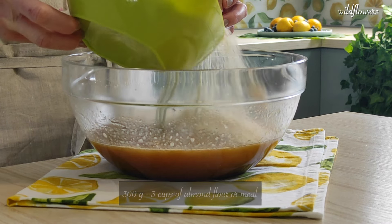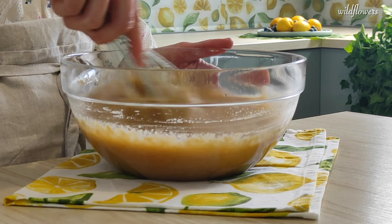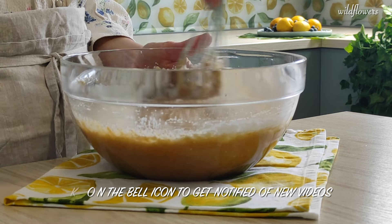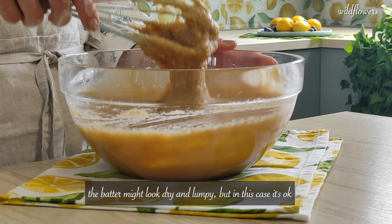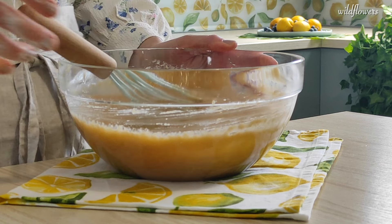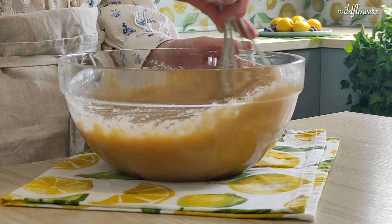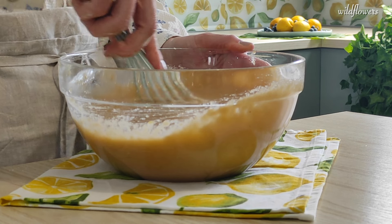Now add 300g of almond flour or almond meal and whisk until well incorporated. Sift 60g of starch and whisk until combined. Add 10g of baking powder, or 15g of cream of tartar, or the amount recommended by the brand directions. Whisk until combined.